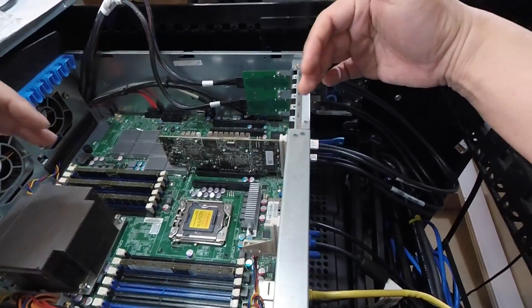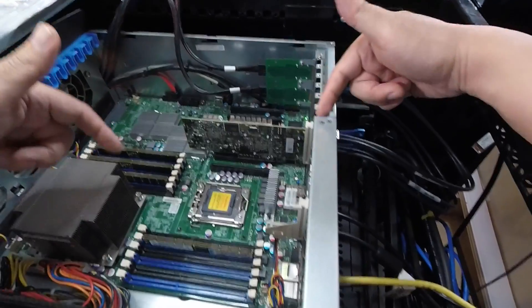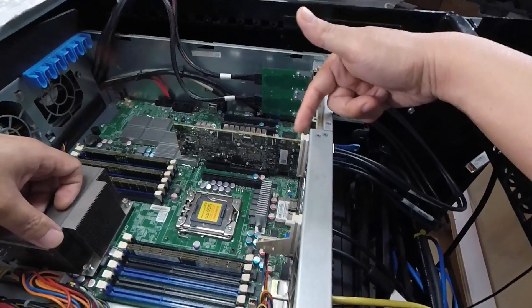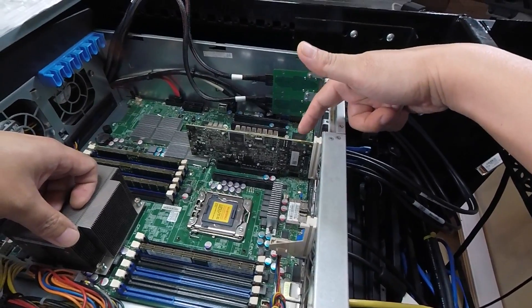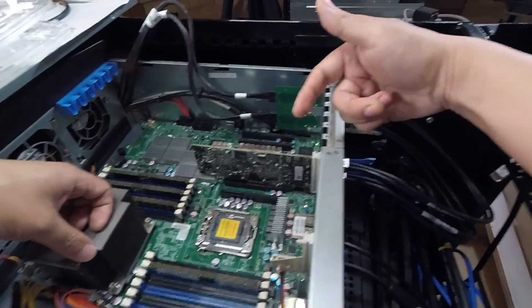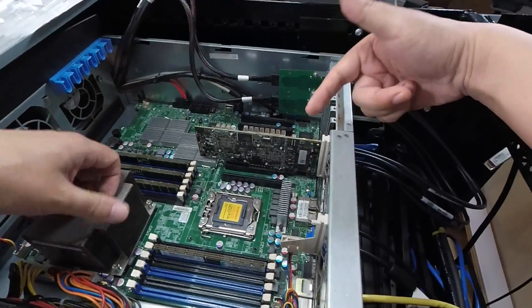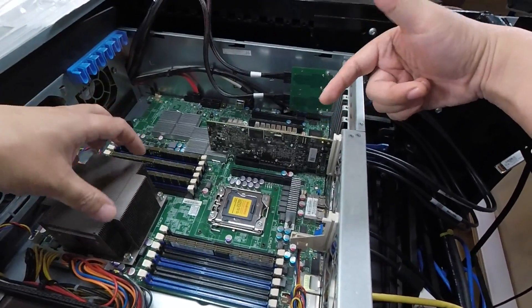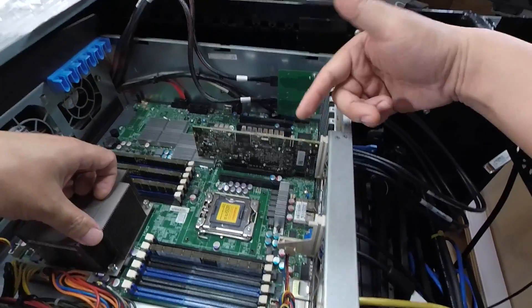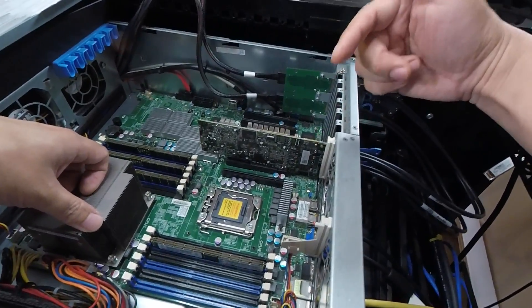For all the cards I sell, I make sure all SAS ports work. Most of the time the reason I test all SAS lanes is because there are usually tiny capacitors on the SAS lanes that sometimes get broken off, so you can't really tell — sometimes one or two SAS lanes might not be working correctly. That's why I always test every SAS lane on every single card I sell. Being a server enthusiast, and having been on the other side buying from other vendors and getting cards where the SAS lanes didn't work, I make sure everything I sell is fully tested.